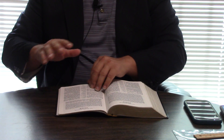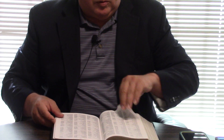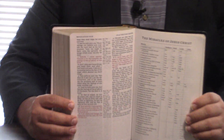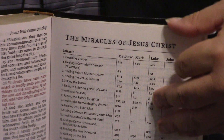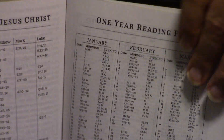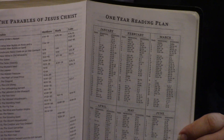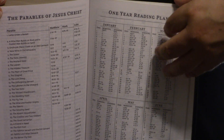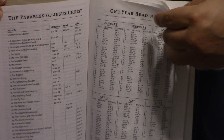I did want to mention on the red letter — I can't believe, for this price Bible, $12 and something, that the red letter is so good. In this red letter, in Revelation, it has like the miracles of Jesus, the parables of Jesus, a one-year reading plan — very economically done. And what I mean is that as a positive: it doesn't take up a lot of space, a lot of information in the space.